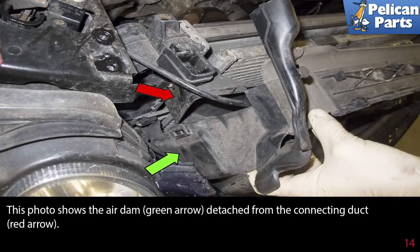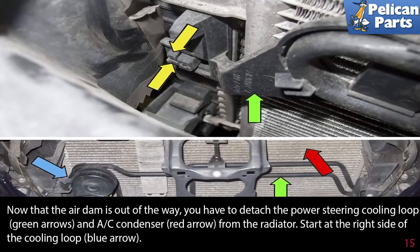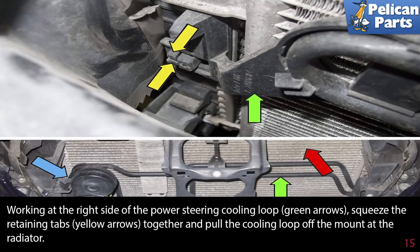This photo shows the air dam detached from the cooling duct. Now that the air dam is out of the way, you have to detach the power steering cooling loop and the AC condenser from the radiator. Start at the right side of the cooling loop. Working at the right side of the power steering cooling loop, squeeze the retaining tabs together and pull the cooling loop off the mount at the radiator.